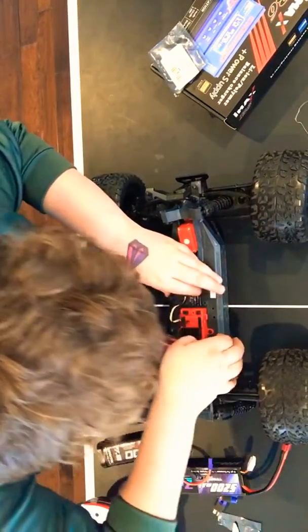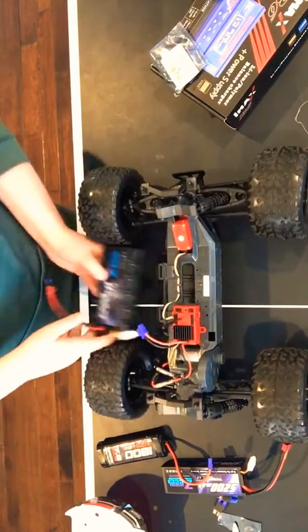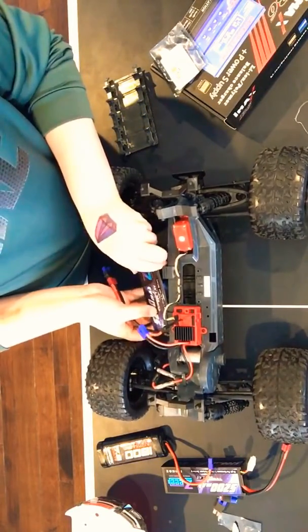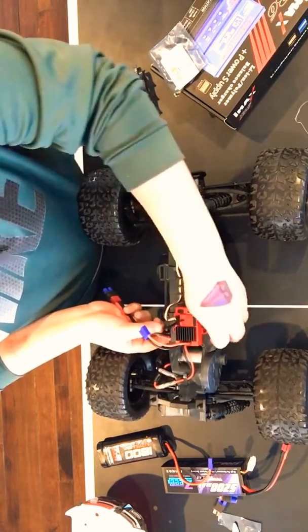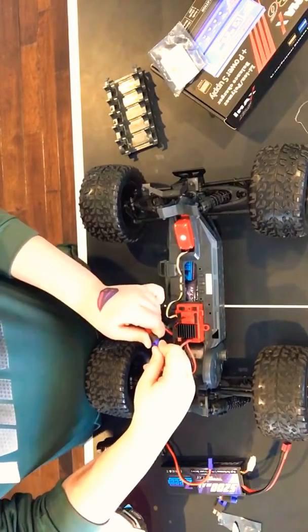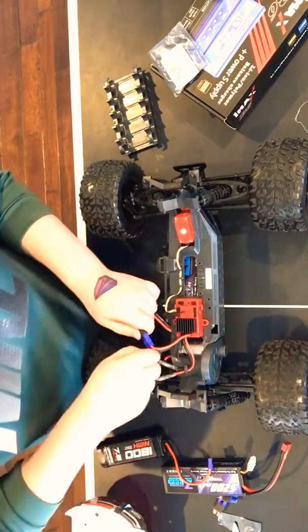Let me just try something real fast — let me try putting this in without the adapter. I think you're gonna have to put that in, I'm not a hundred percent sure. Let's just plug this in right now — this thing should go, well, wait, hold on.